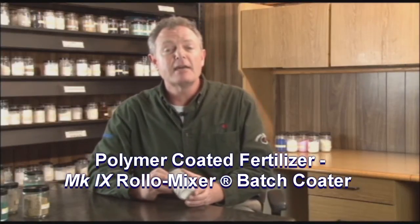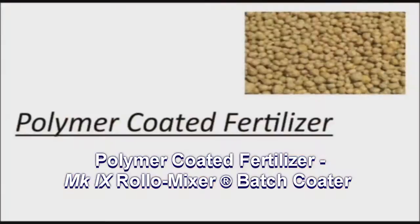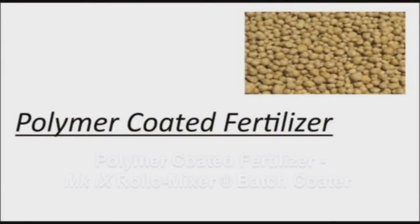One of our most recent design developments and new technologies is the Continental Roller Mixer Mark 9. This is used in applications where customers are manufacturing polymer-coated fertilizers.